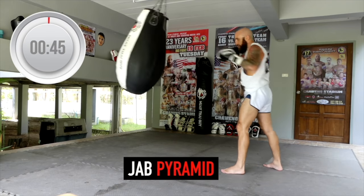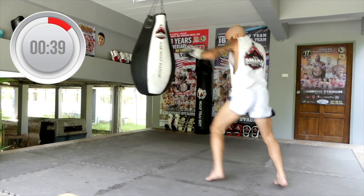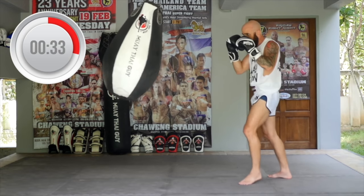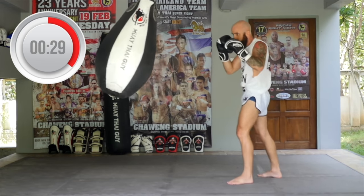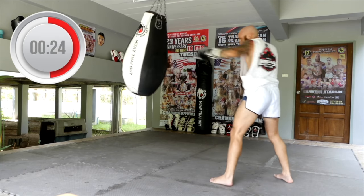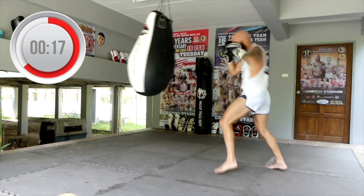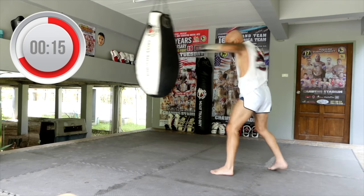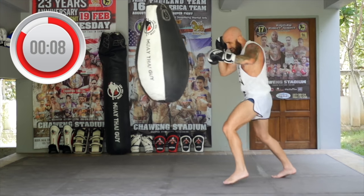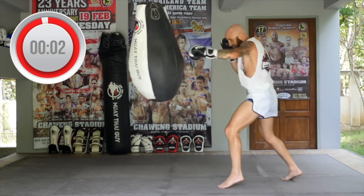Now we got the jab pyramid to finish off — last 45 seconds. Let's push, push, push. I know that shoulder's burning — mine's burning too. Full extension on those jabs, bringing your hand right back to your face, keeping that chin tucked. Drive through your legs, push the bag back, snap your opponent's head back, break their nose with these jabs. Let's go — 15 seconds. Push, push, push. Power. Speed. Three, two, one.